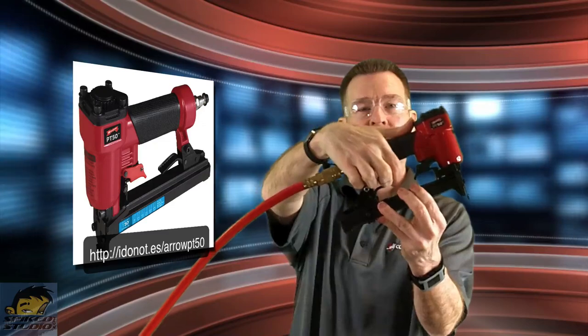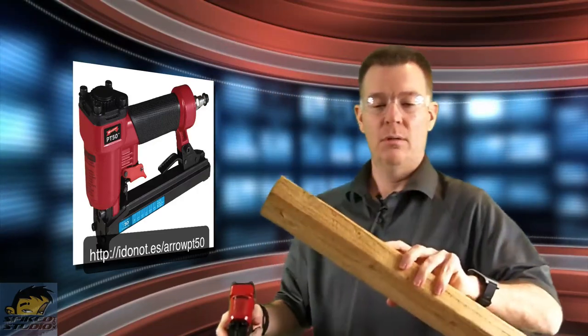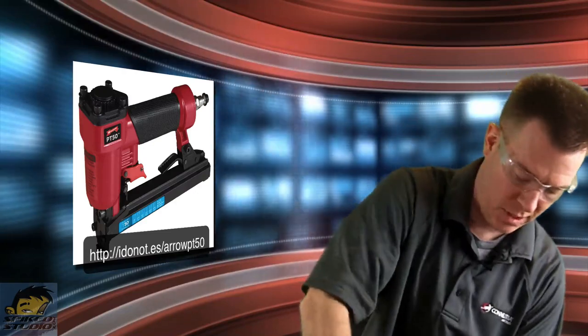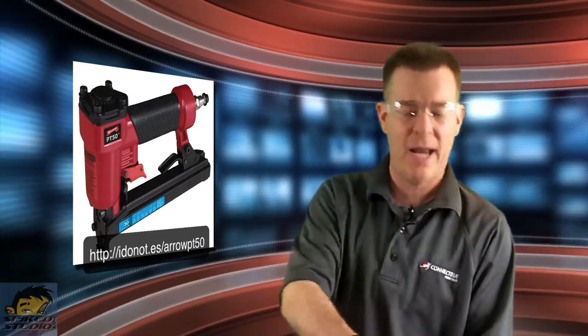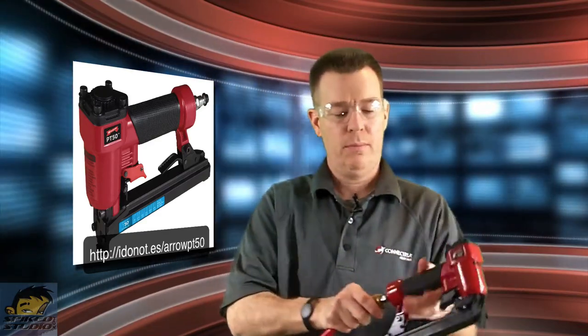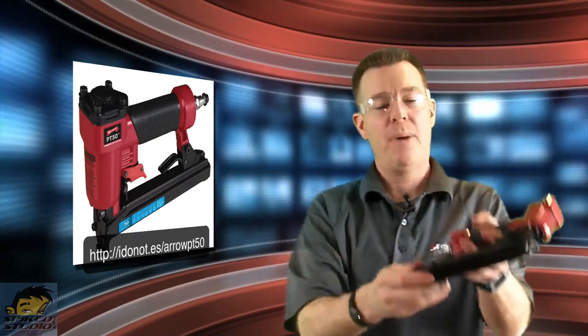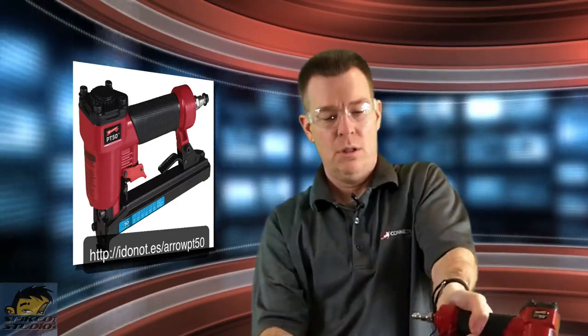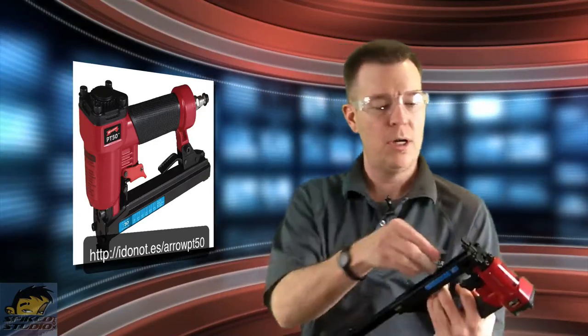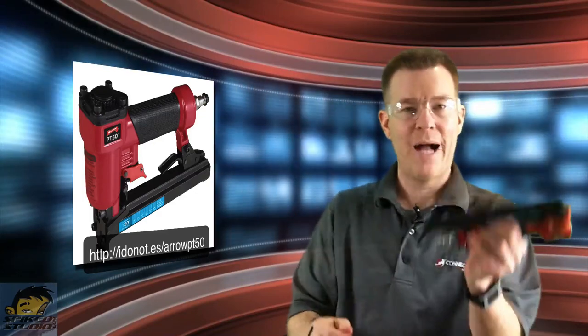So we load up the staples. Keep in mind there are two triggers: one is to actually load and unload the staple — you should always disconnect first before you load — and the second one is the actual firing trigger. To load, pop that lever, turn it over, and it lifts up a little catch that slides up your staple bar. Drop the staples in where they need to go, and it's locked into place and ready to go.